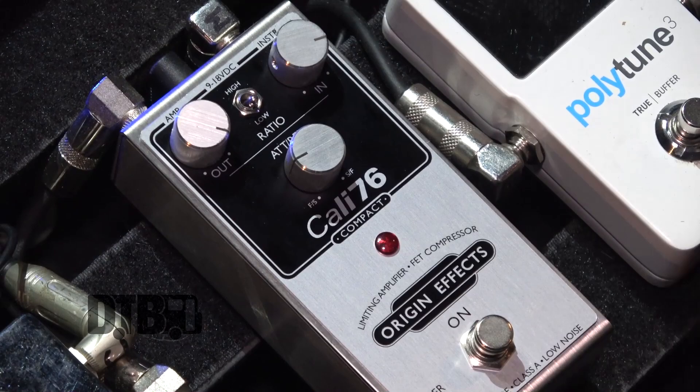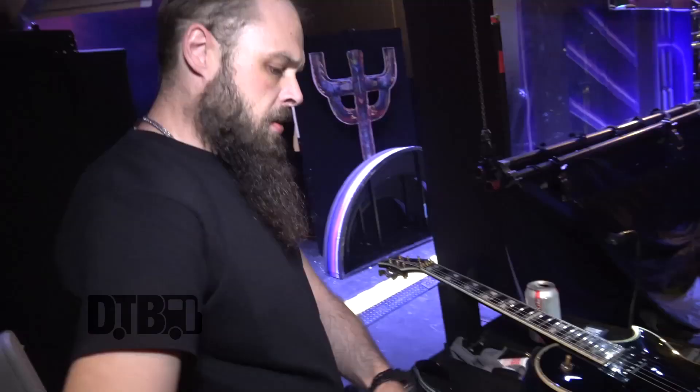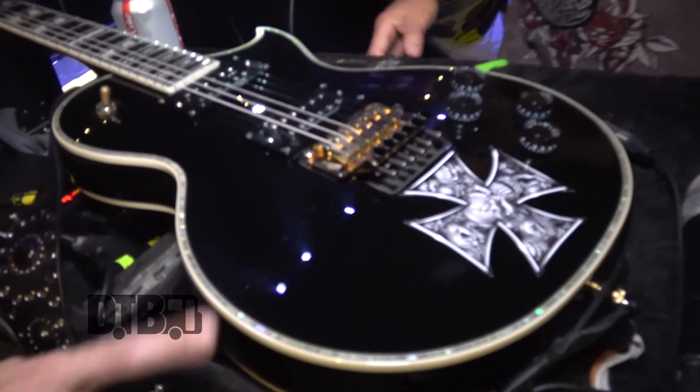This is a compressor from Origin FX. We've just been trying that out at the moment. It's not fully in the rig yet but we're getting there. And that's about it really, just simple as that.